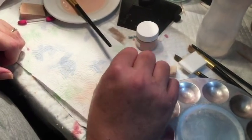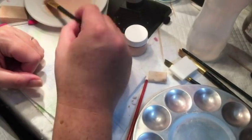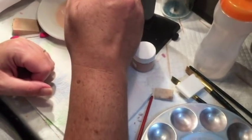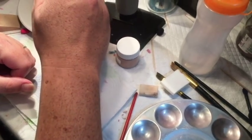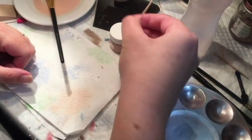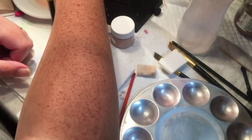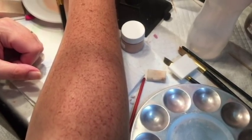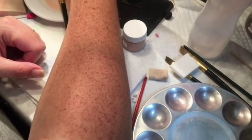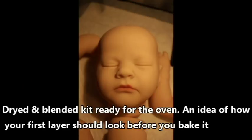When your kit is good and dry and you've checked everything, go ahead and stick it in your convection oven. The recommended setting by Genesis is 265 degrees for eight minutes, but you'll need to use an oven thermometer and base that off of what your oven does. If this is the first time you're baking a kit, you're probably going to want to stick by it for the whole time. I'm going to go ahead and end the video here, and I'll see you back for layer number two. Until next time, bye guys, God bless.